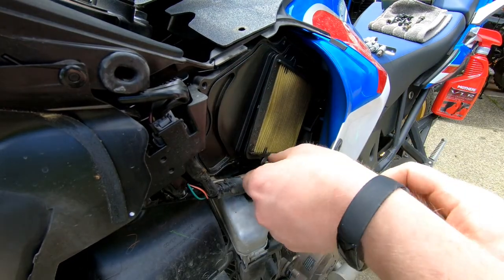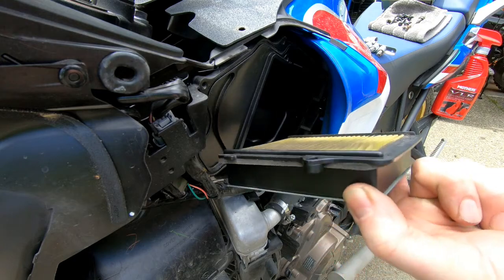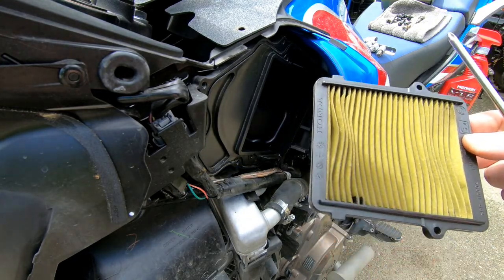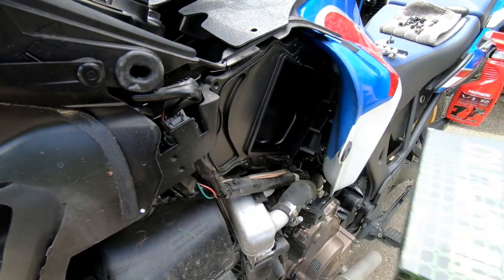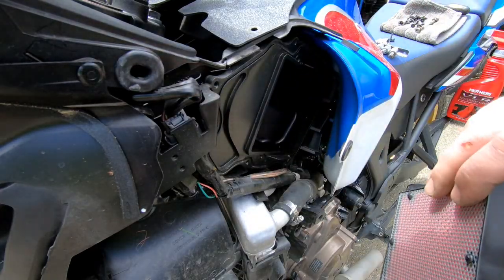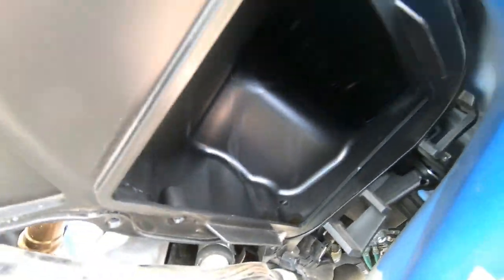You want to wipe down the area around your filter element to make sure there's no debris that's going to fall in once you remove it. Then just take the two phillips head screws out and remove your filter element. I'm installing a high-flow air filter number 1933 — it looks just like the OEM one except it's red. Double check to make sure everything is clean inside.